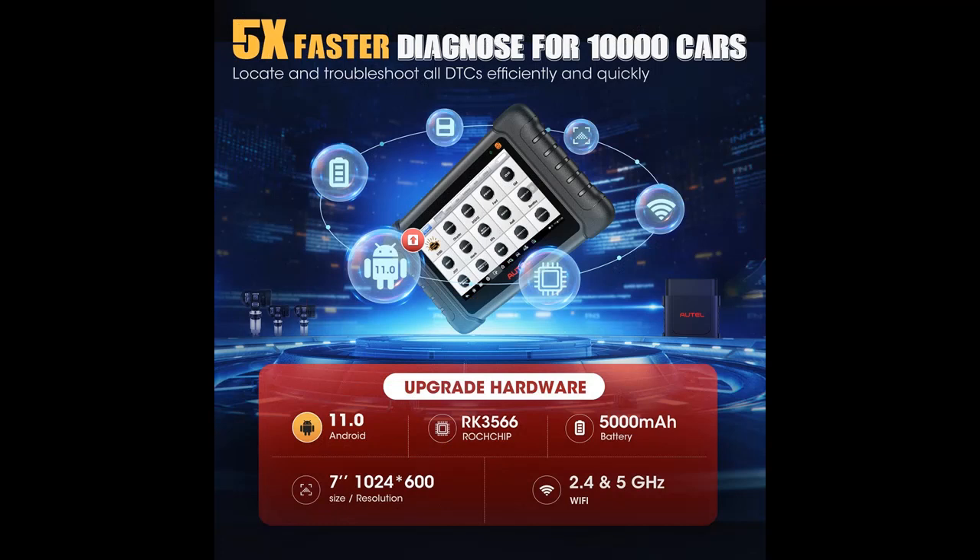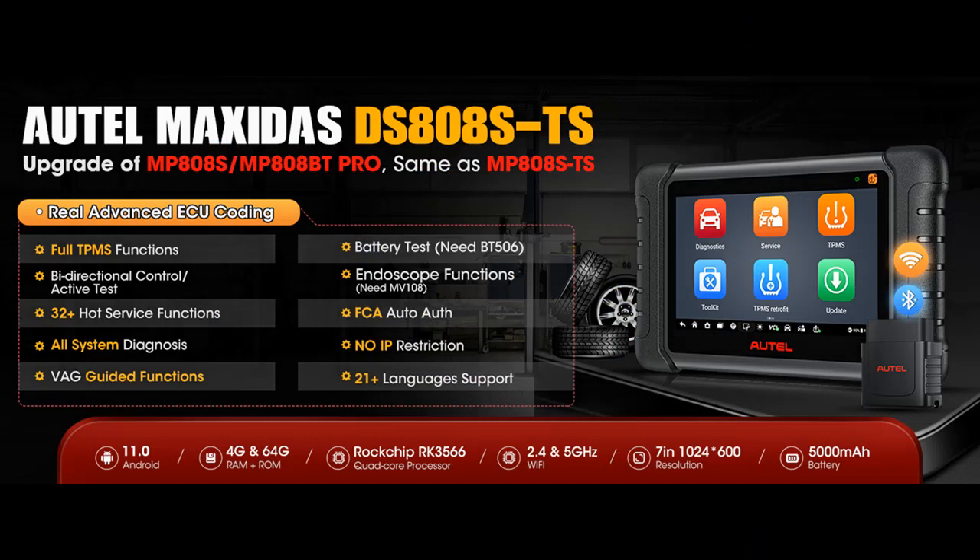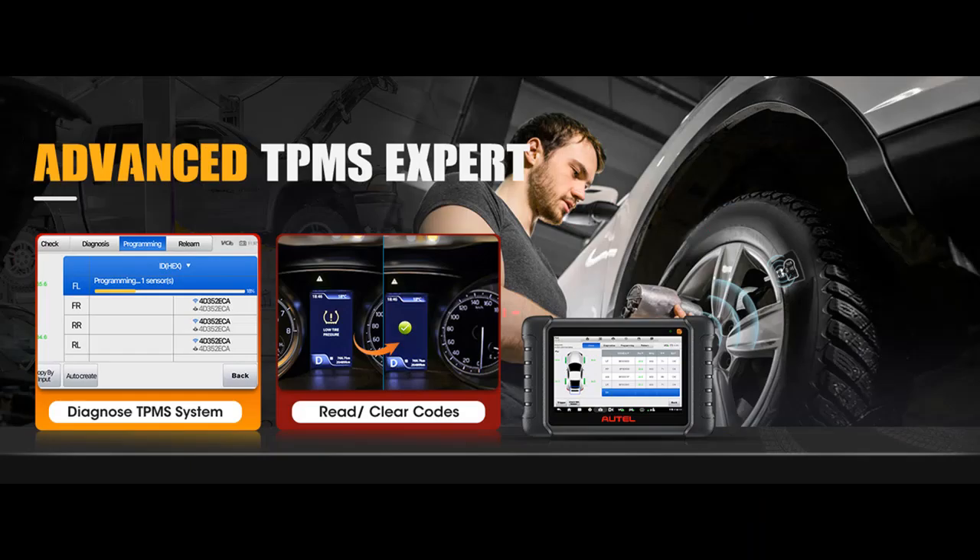The DS808STS features a specialized TPMS retrofit plus toolkit, adding newer toolkit functions: RKE to check signal strength of 315 and 433 MHz remote keyless entry fobs; unlock specified TPMS sensor 7002A; and Sleep/Park mode to wake and set OEM sensors to park mode. The TPMS sensor retrofit can add TPMS to the dashboard of cars not originally equipped with it, identifying dangerous tires early and helping avoid traffic accidents.